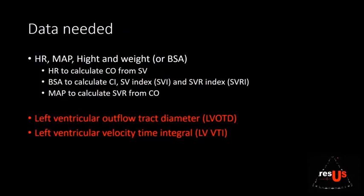The data you need for these calculations includes heart rate, mean arterial blood pressure, and the patient's height and weight. You need heart rate to calculate cardiac output from stroke volume, BSA to calculate cardiac index, stroke volume index, and systemic vascular resistance index, and MAP to derive systemic vascular resistance from cardiac output. That will all be discussed in detail in part two.